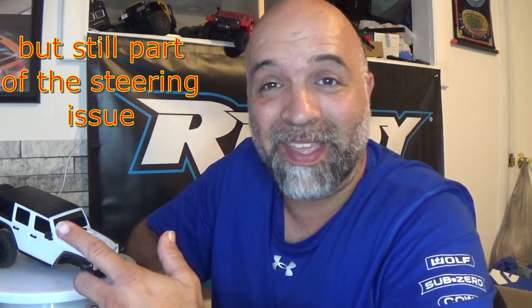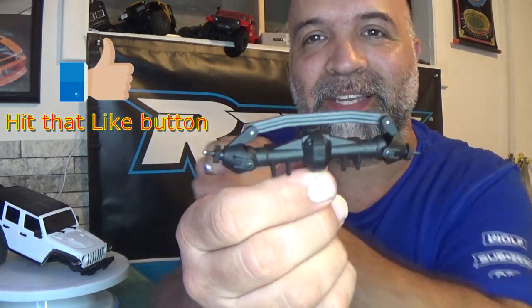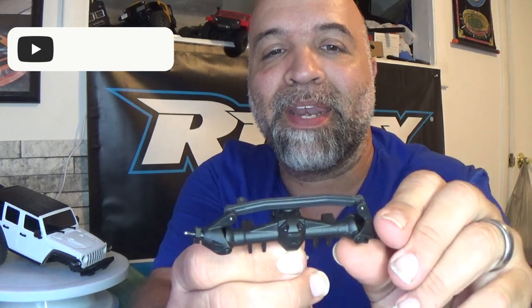One of the biggest issues — a couple of issues — is first, the modulation on this thing. The receiver and ESC in here are not all that great; it definitely needs better electronics. The other thing that was lacking and not helping was the lack of steering. What I thought was the servo or the ESC causing the steering problem actually was not.